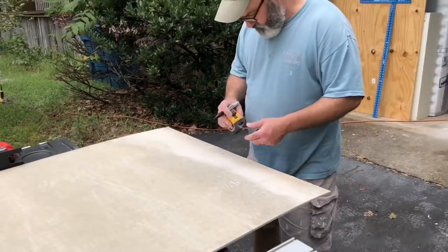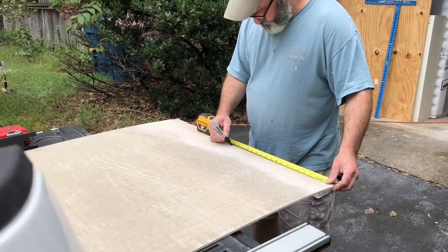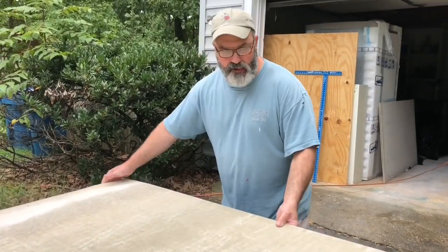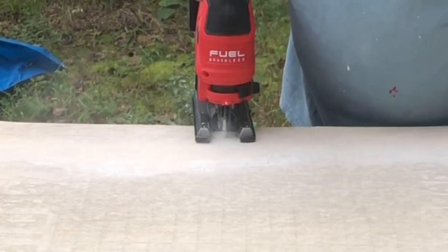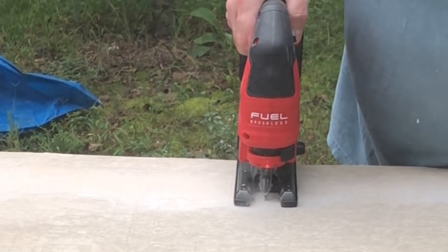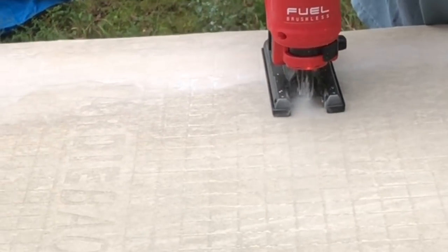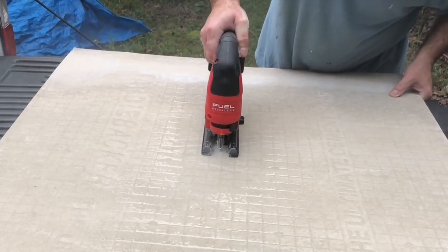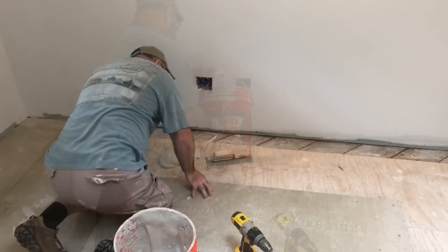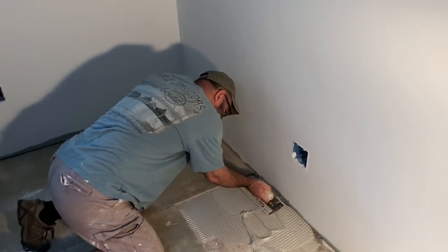Now to cut my first piece of cement board for this project — simply transferring the measurement onto the cement board and setting up for the cut. I like to use a jigsaw with a masonry blade. A lot of guys will use a carbide tip cutter where you just score the line and crack it just like you would drywall. I just like to use the jigsaw — it allows me a whole lot more control and I end up with a perfect cut every time. It takes a little longer, but I'm not in that much of a rush.